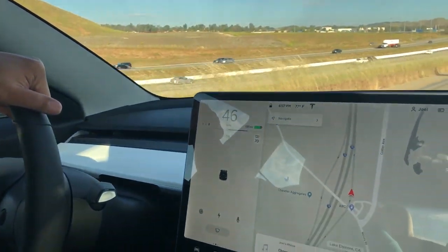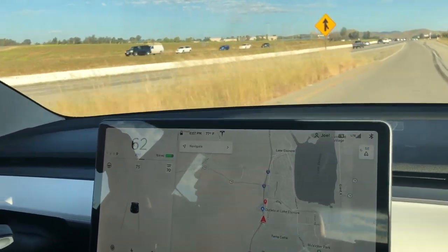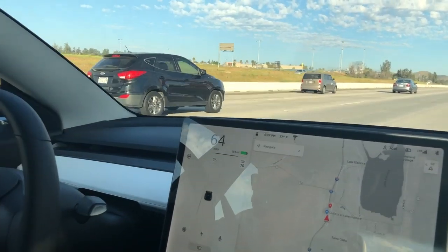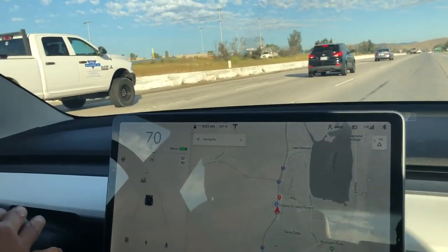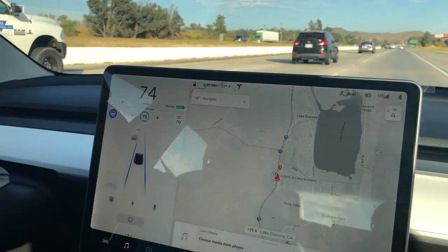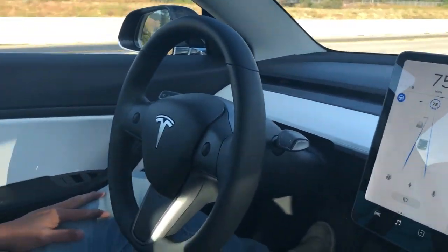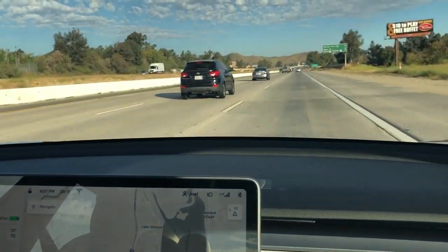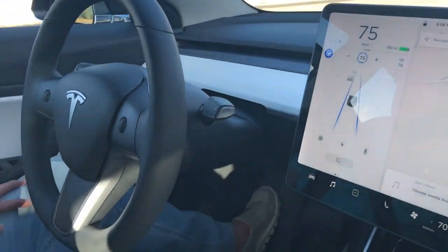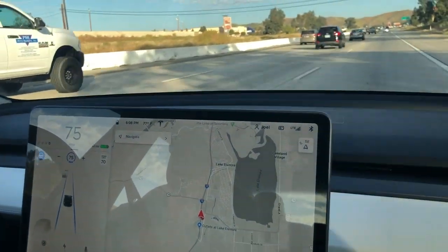The steering wheel icon isn't showing but it shows right now. Let's enter the freeway — this is where we can go fast, like 70 or 75. He's going 75 because the speed limit is 70 and I set it for five miles over. So you set it for five over. We're exiting after just one exit, just trying the autopilot. I'll also try lane change later, but we're already at Central.